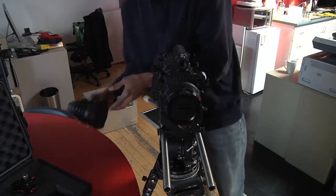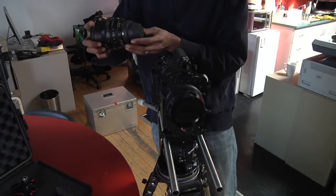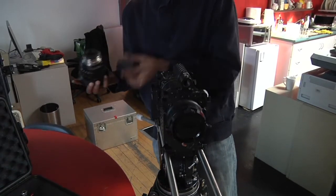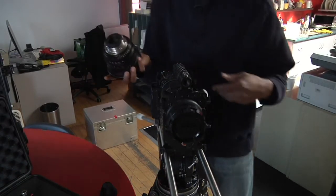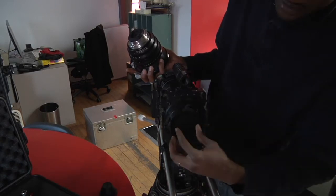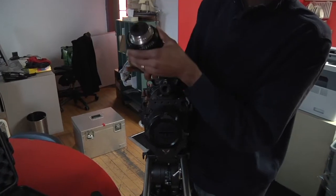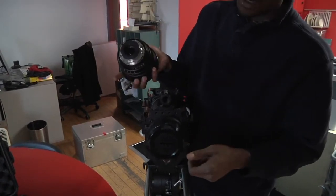What you want to do is ensure that you have the back end of the red lens off first. This sensor is very sensitive to dust, so you don't want to get dirt on there. You don't want to leave this cap off for too long otherwise dust will get in there. So you basically want to be ready to get your lens on before you take the cap off.